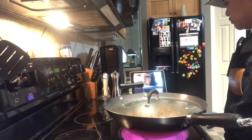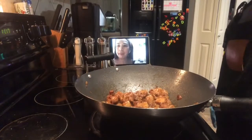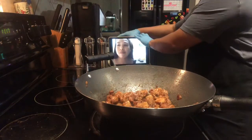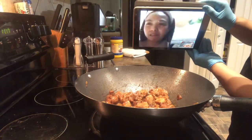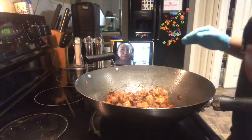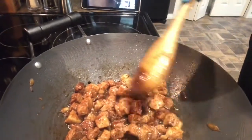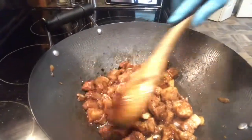Ano, anong nangyari sa adobo mo dyan? O ayan babe, tapos na ako! Yan ang gusto ko. Ah, hindi siya masabaw — ibang pakita ko sa'yo. Ayan, tingnan mo. Kita mo? Bakit ang gusto ko — hindi mo sinunod siguro. Ganyan ang kulay na gusto ko. Ayoko kasi nang masabaw, gusto ko yung medyo lumabas yung mantika ng baboy. Yan ang adobo ni Kiko Sinero.